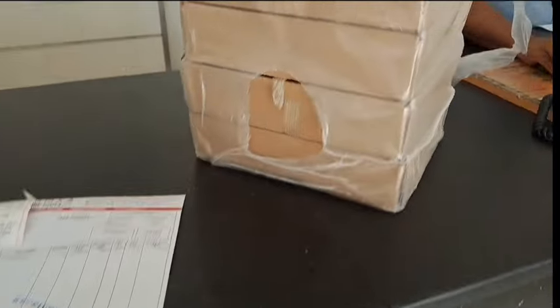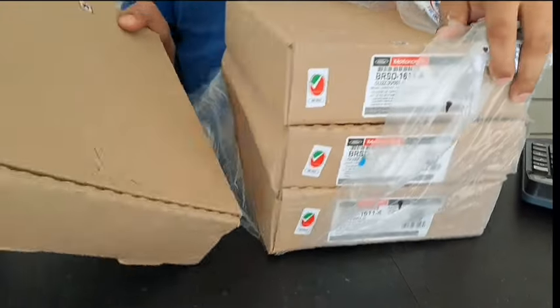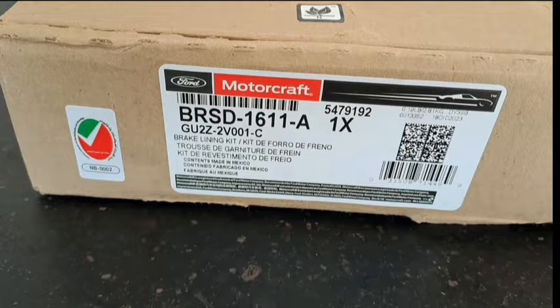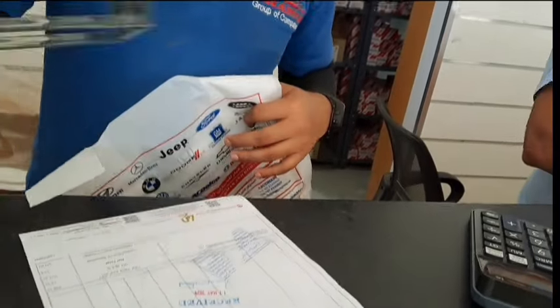First you go to the spare parts shop and show them the registration card. They get the chassis number and verify the exact part required. Having the correct genuine parts with the correct part number, we purchased the original brake pads. The comparison between original and duplicate is that the duplicate creates more grinding noise compared to the original. The original brake pads have more grip and stopping power, but the price is about 100% more.